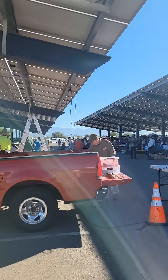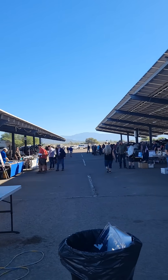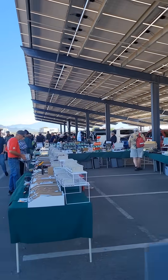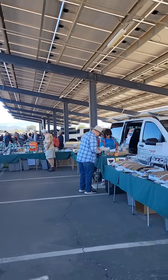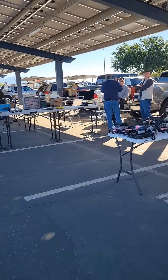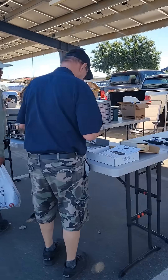Here is a shot of the Oro Valley Amateur Radio Club Hamfest. Most hamfests include a flea market full of used ham radio gear, along with other electronics and supplies. There are rigs for the shack, handheld radios, new radios, vintage radios, antennas, power supplies, all kinds of things.